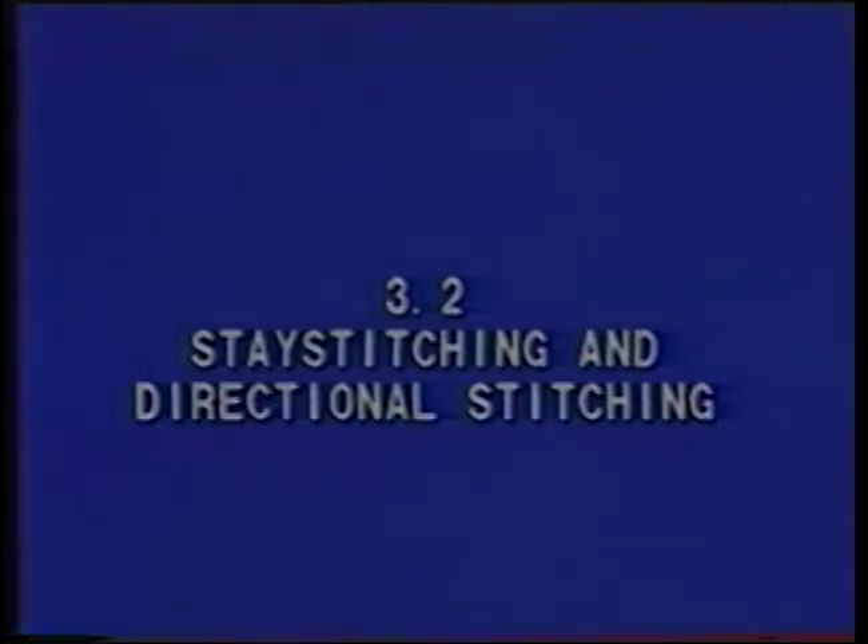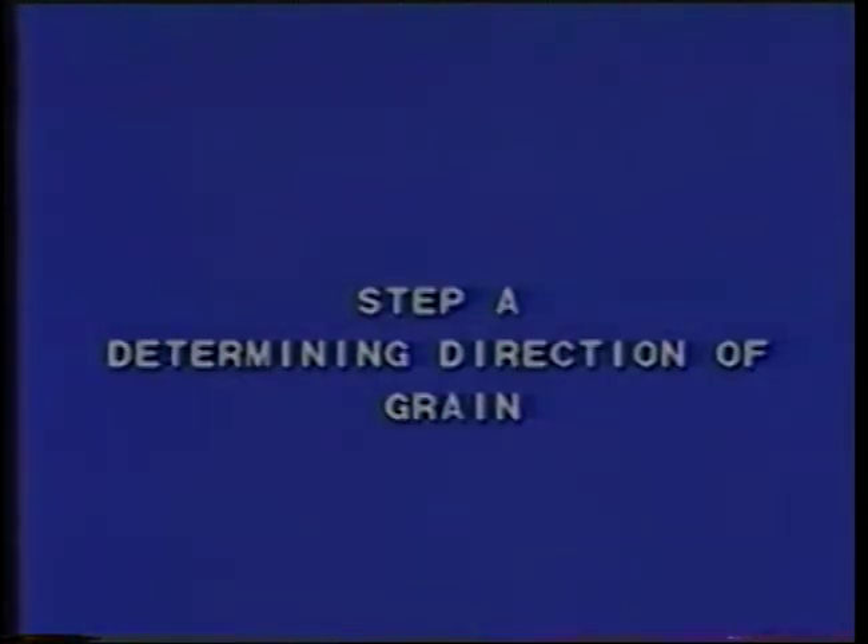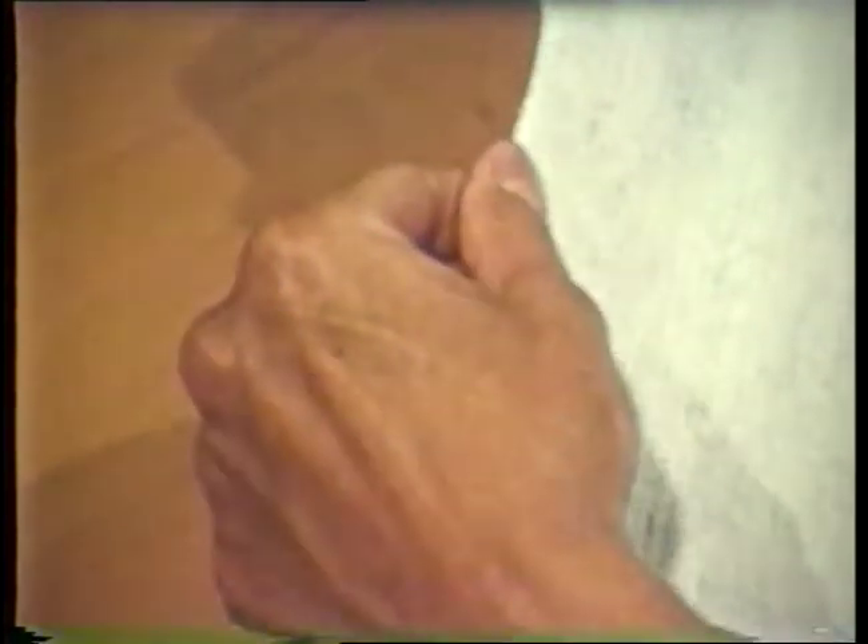Stay stitching and directional stitching. Before deciding upon the direction for stitching, it is necessary to first determine the direction of grain. Grain refers to the direction of yarns in a fabric. Slide thumb and forefinger along a cut edge to determine grain direction. The direction identified is with the grain.